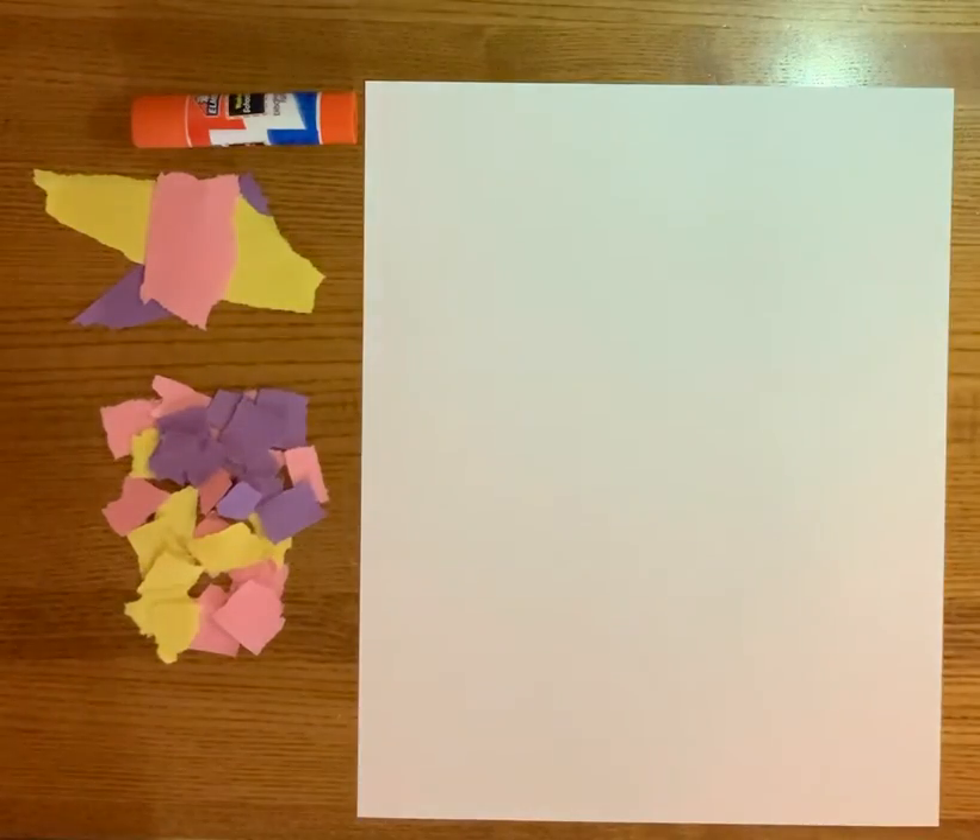Hi pre-k friends! I hope you're all doing well. In just a few days we're going to be celebrating Mother's Day, so I thought we can make a card together that you can give to your mom, your nanny, your grandma, or any other person in your life that you love that you want to celebrate Mother's Day with. So let's get started.